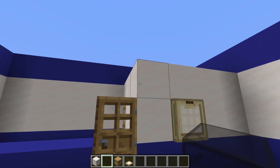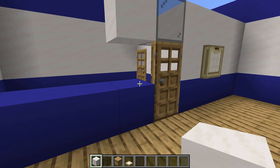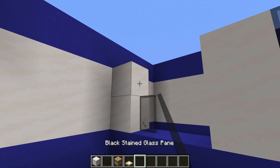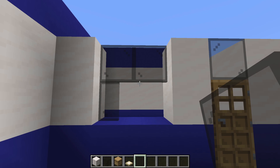Next, place a black stained glass above this door here, with a smooth quartz block left of it. Connect down. Place two smooth quartz blocks on the opposing wall, with black stained glass pane next to the quartz, and then extend across the top to the right.